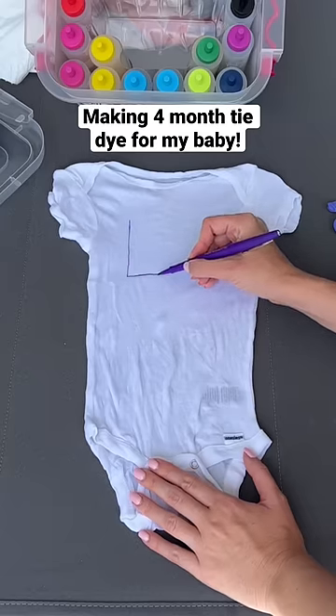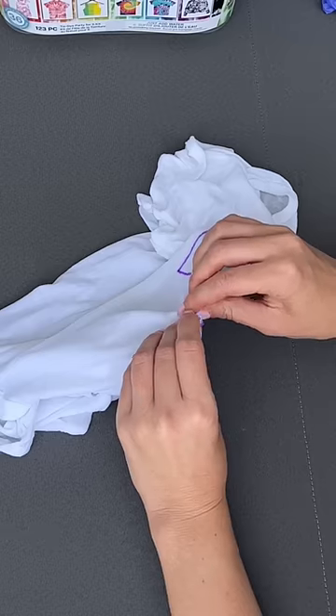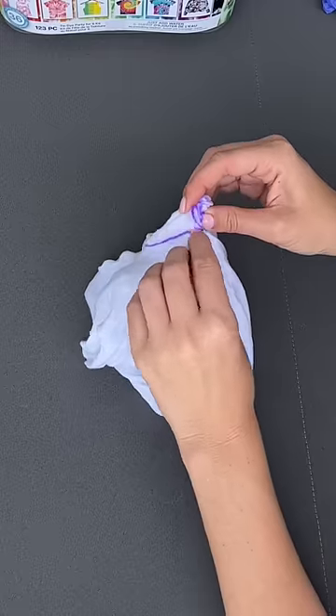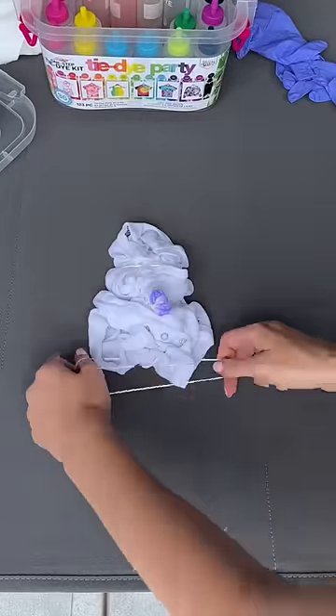Aria is going to be four months tomorrow, so I'm making her a four-month tie-dye to celebrate. First I drew a four onto her white onesie, and then I began to accordion fold to section off the four. This definitely took a few tries, but I finally got it all sectioned off.